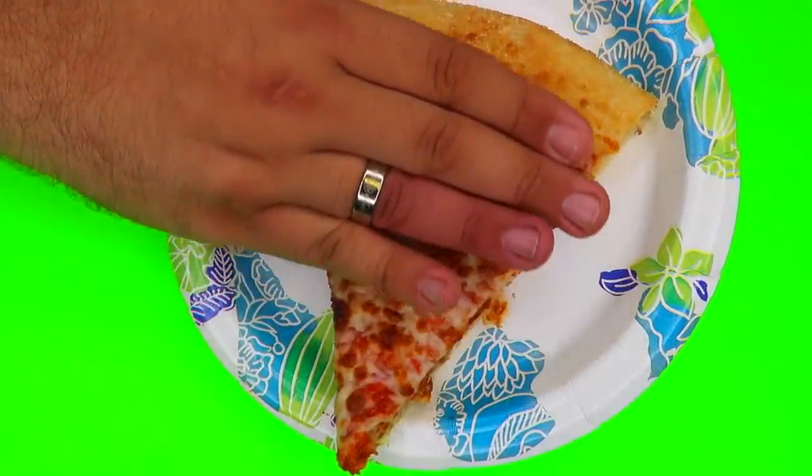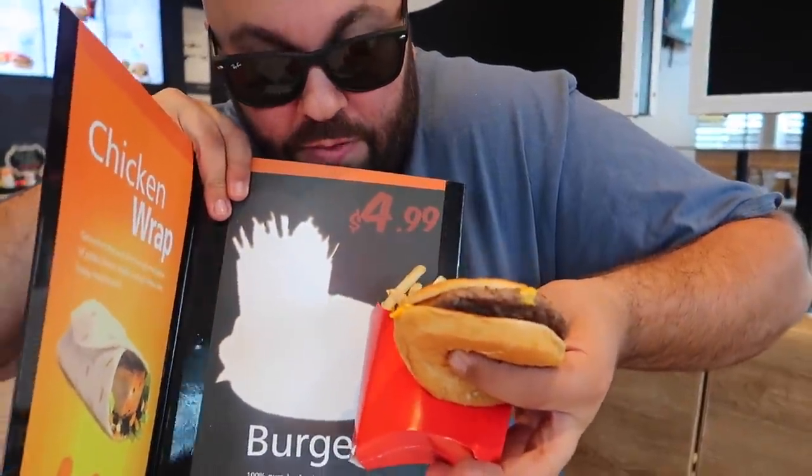Watch — the pepperoni pizza will magically change into cheese. We will magically pull the food out of the menu. Whoa, that is so cool.